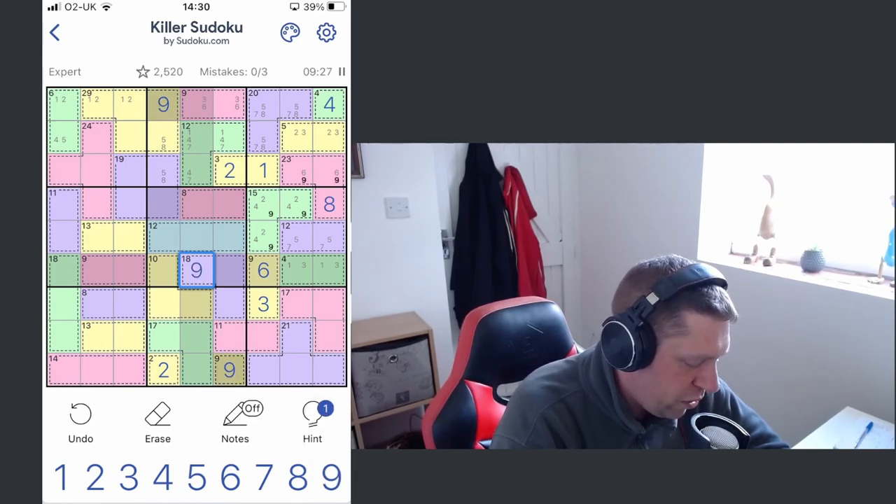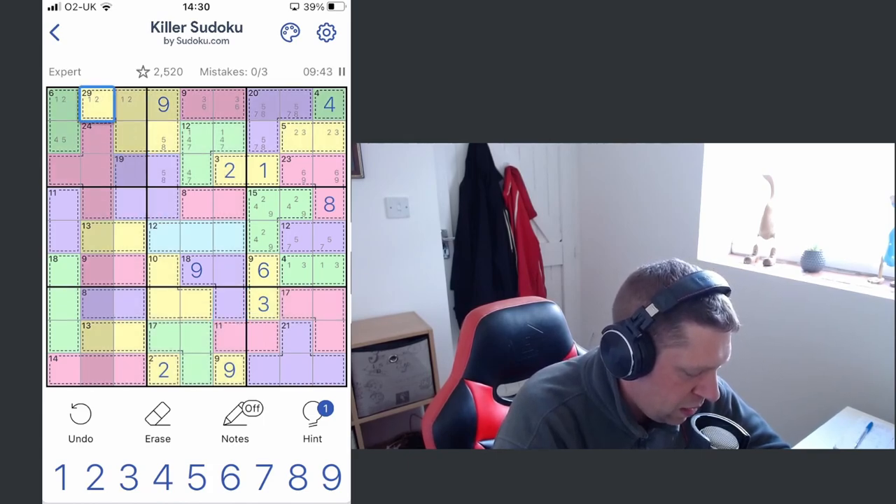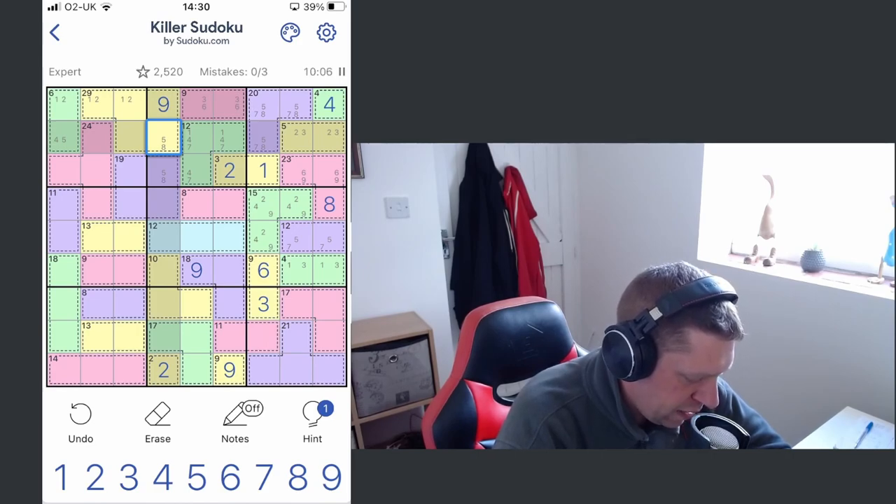Based on our pencil marks we then have to make nine here, which I don't think we can do at the minute — we'll back-burn it. We just know it can't be a two and a seven. So we have to make 20 from here, and we know one of the numbers has got to be one or two. Let's say that was a two and that was an eight — we'd need to make ten with two digits. Possibly not helpful at the moment.